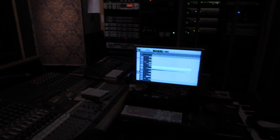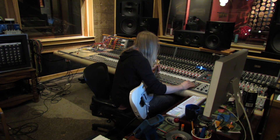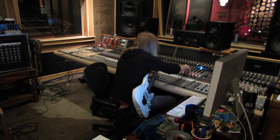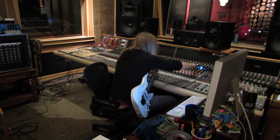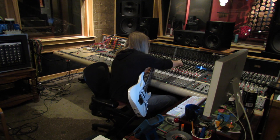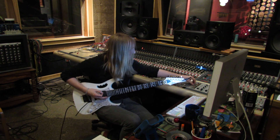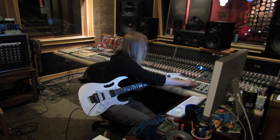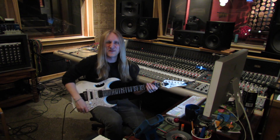I'll just plug my shit in and hit a chord, then continue working because I'm on a break right now. And the results — it's pretty fucking chunky, man.